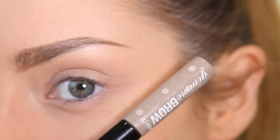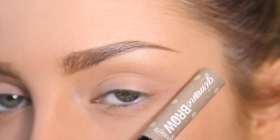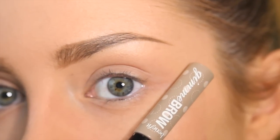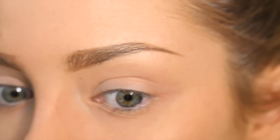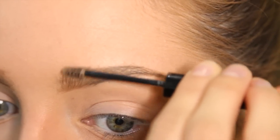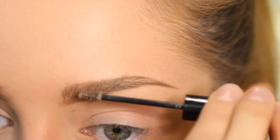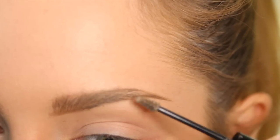I'm also going to add my Benefit Gimme Brow. This is like a fibre brow gel that really thickens up your brows. What I like is that it makes me look like I've got more brow hairs. I'm going to use this to position some of the hairs over where I've drawn on my actual skin, so it looks more natural and you don't see as much of the gel on the skin.